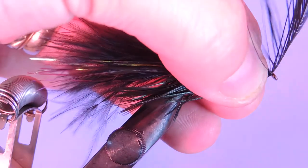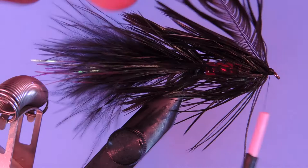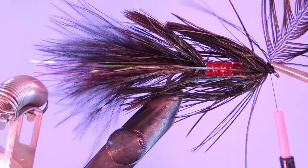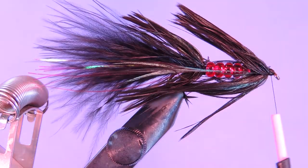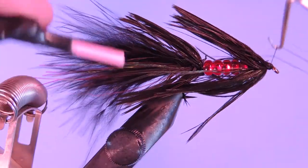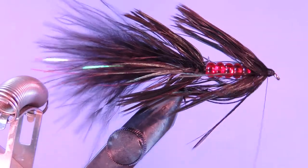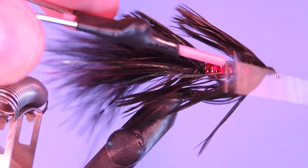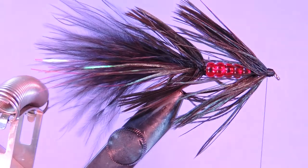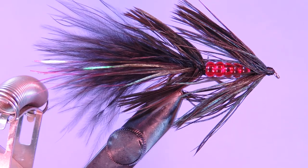We'll just tie that off with a few wraps, fold that back, and trim off the excess. If you need to clean up the head you can do that. We'll just add a nice tapered head to that fly and add a couple of whip finishes. And there you go — the Bleeding Schlappen Leach.